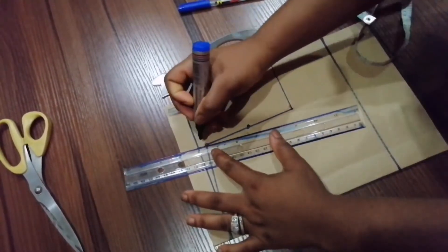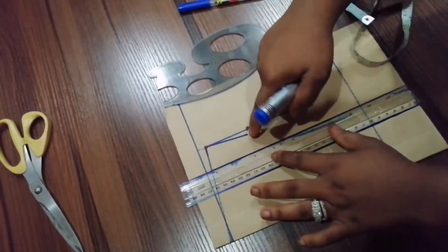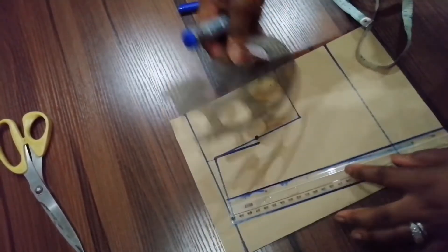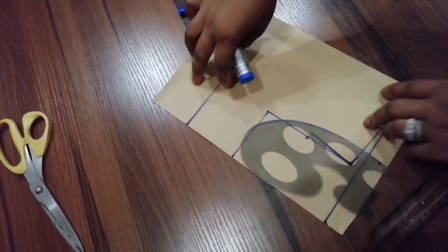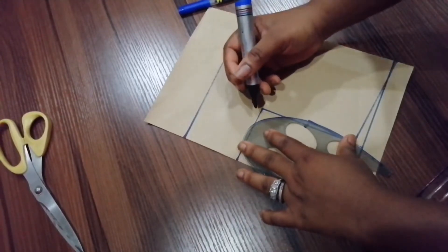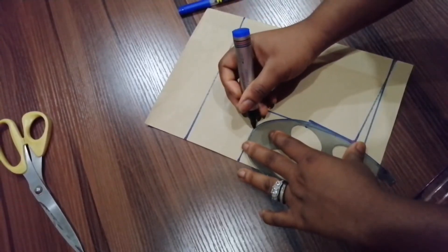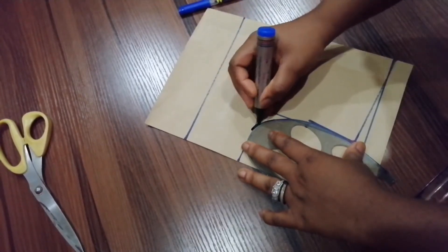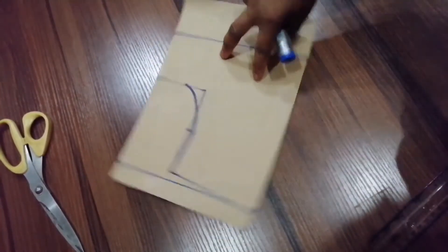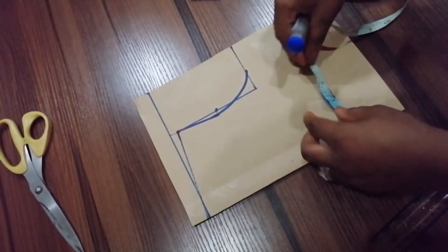I'll draw a straight line from here to here, then from here I'll use my curve ruler. I'm just going to be taking my curve ruler like so. This is what I have — this is what it looks like.